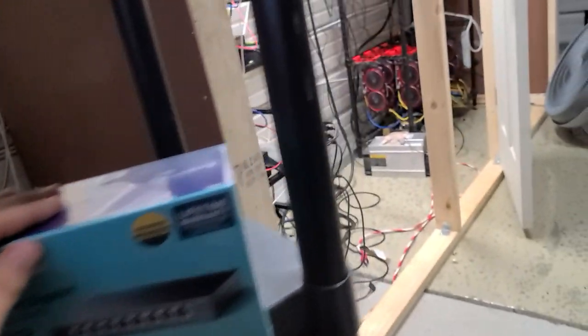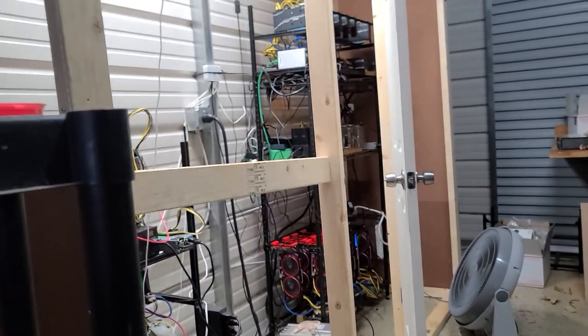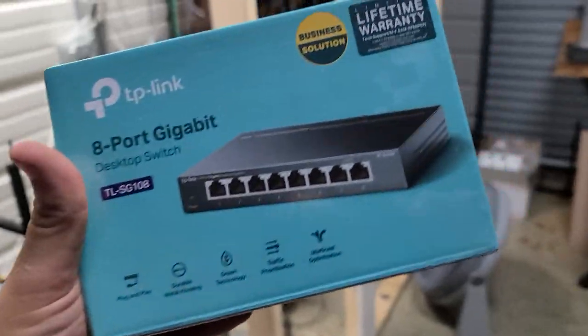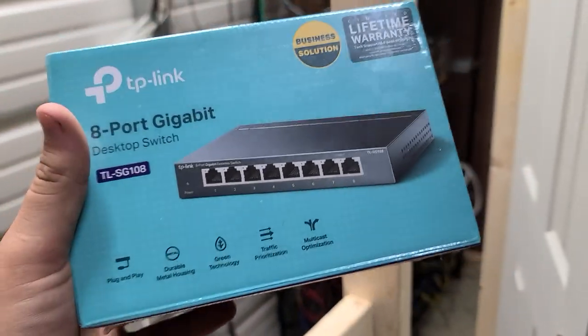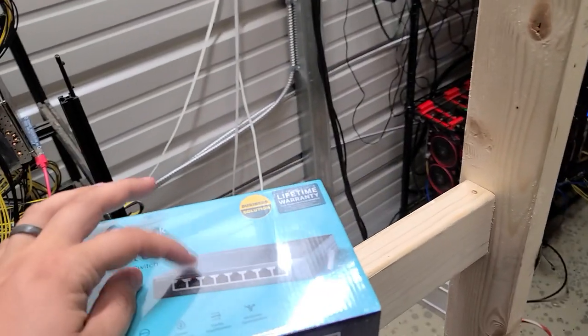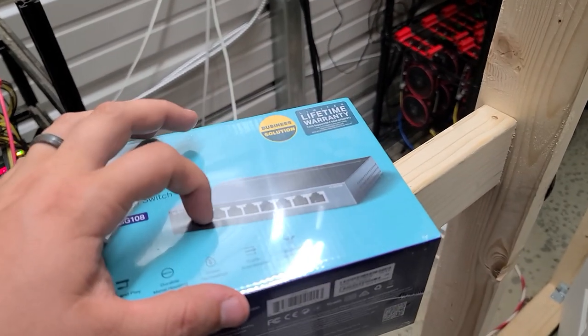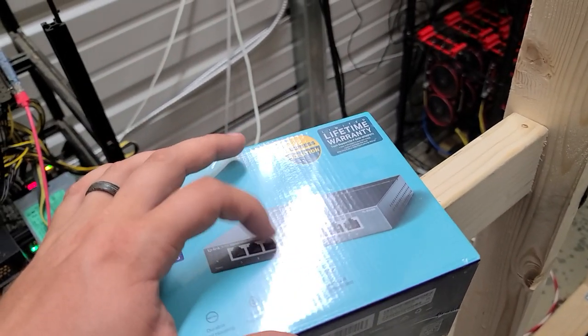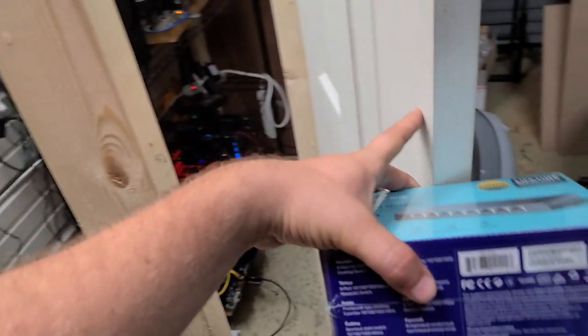A lot of people say their Wi-Fi router only has like four plugs — what do they do? That's where you get one of these. So this is an eight-port unmanaged switch. That means you can plug Ethernet into these ports, plug internet into any one of them, and then plug a rig into one of those. Let me show you what I'm talking about.